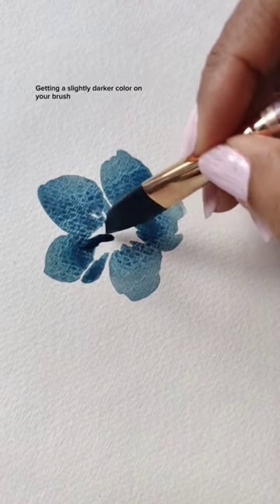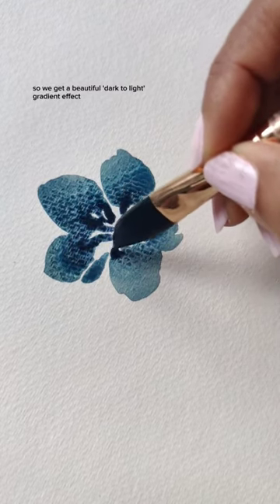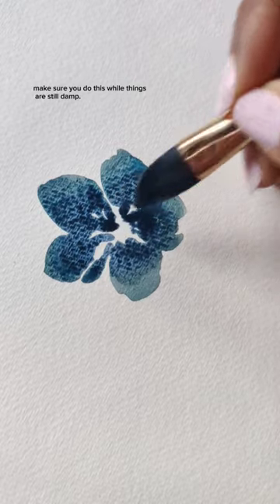Getting a slightly darker color on your brush, we're going to lightly graze the center so we get a beautiful dark to light gradient effect. Make sure you do this while things are still damp.